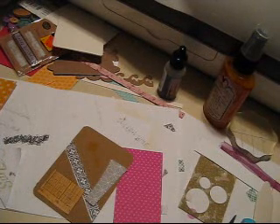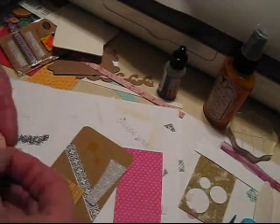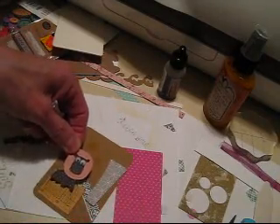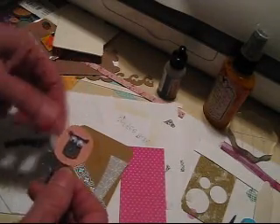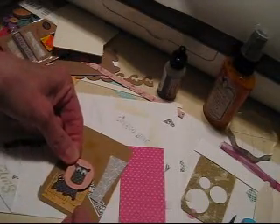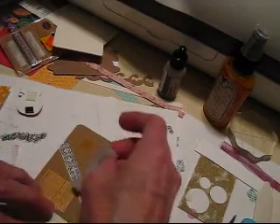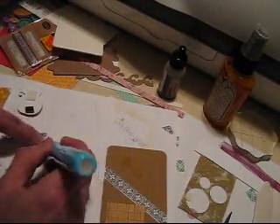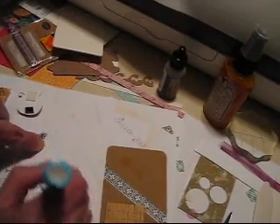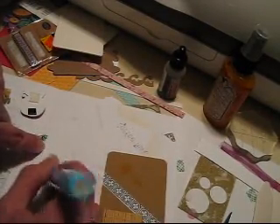The challenge will go up on Thursday the 15th, and you'll have 16 days to complete that challenge. I'll post on my blog what the prize will be. I think it's going to be Echo Park paper — I don't know which one yet. I have a shipment coming in that actually should be in today.